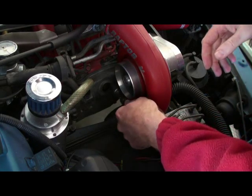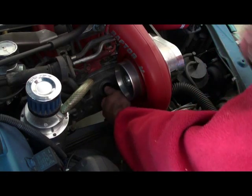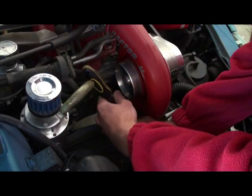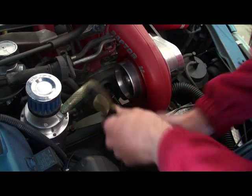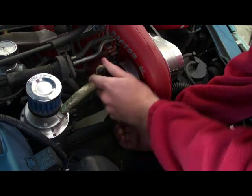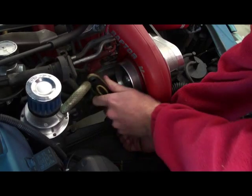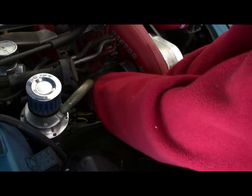Ideally you want to do this compression test within an hour of the motor being switched off. You've got to have it at warm operating temperature so that you get proper results. If you try to do this with a cold motor, you'll probably get inaccurate results due to the clearances being much tighter. As the motor warms up and expands, you get proper readings.